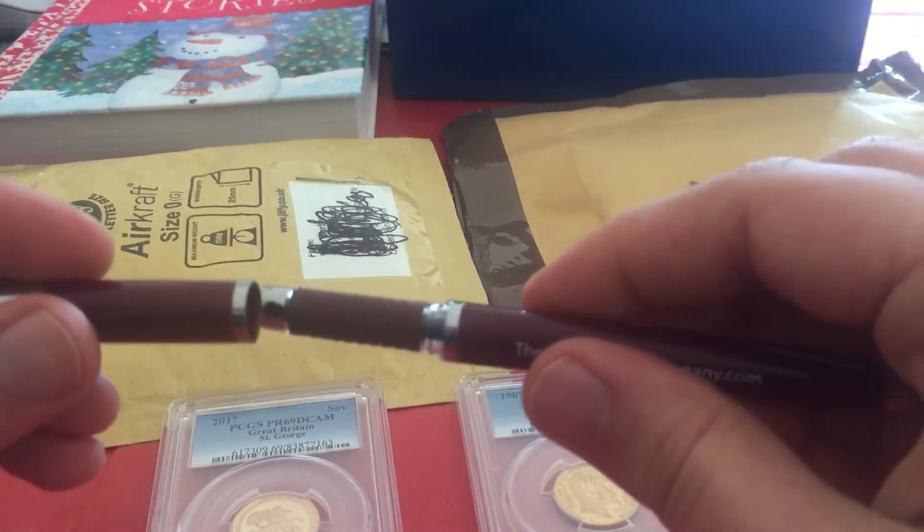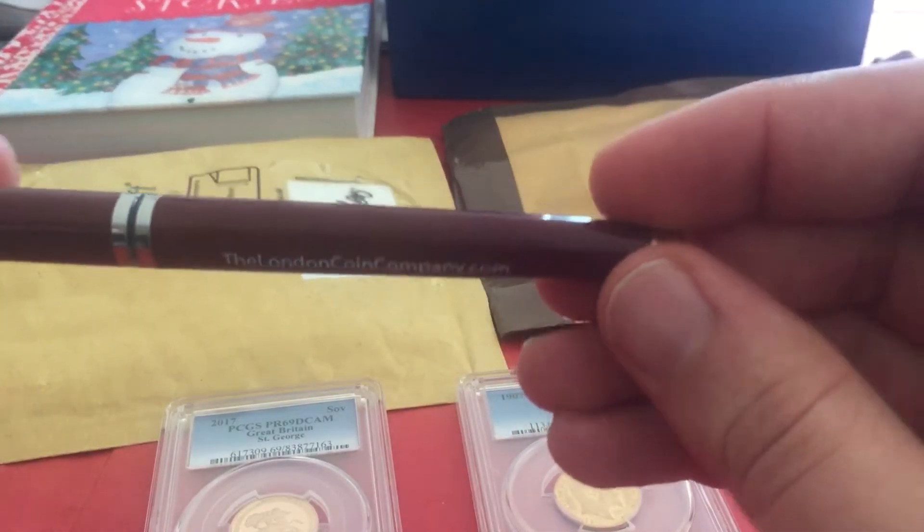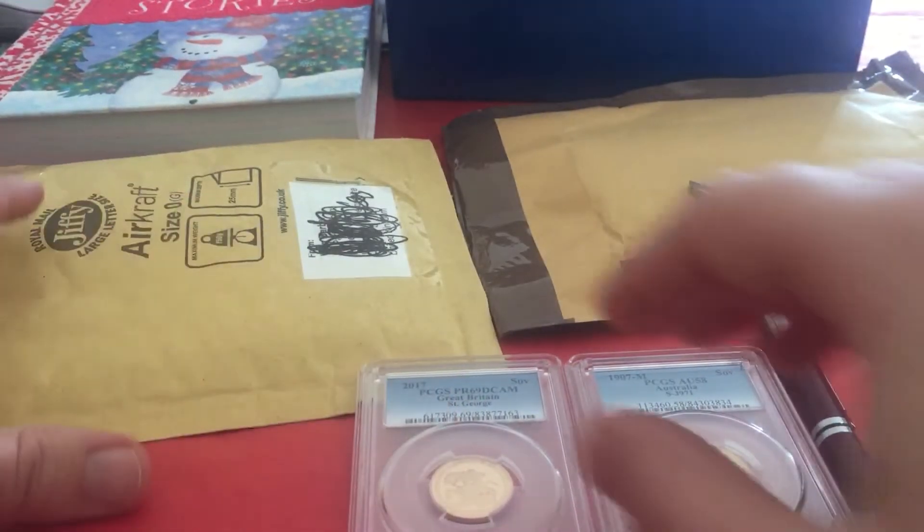So we have two coins and a pen from the London Coin Company.